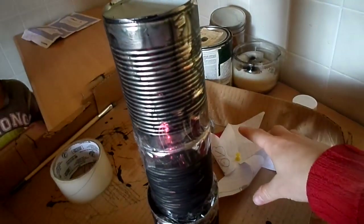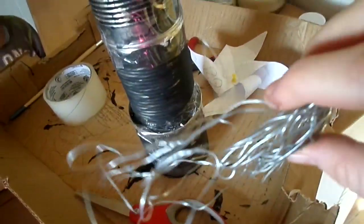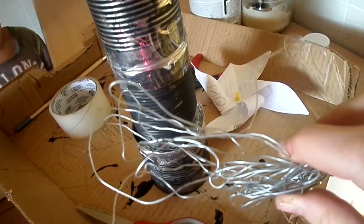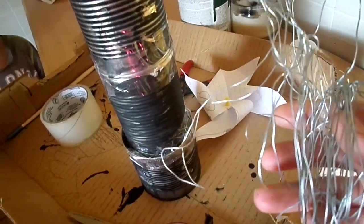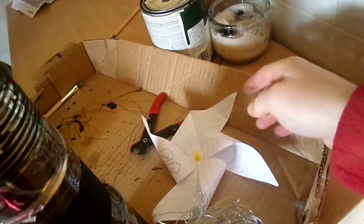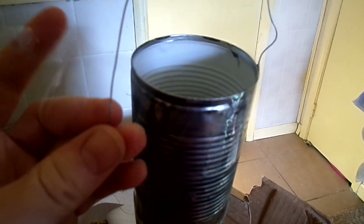Now we need to put the windmill on top. To do that, we're going to cut a piece of skinny wire — I had some laying around. You could try a coat hanger or whatever you have; it just has to be able to hold up the weight of the little paper windmill. We're going to tape this wire onto the top of the cans.